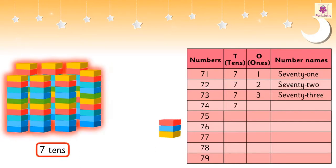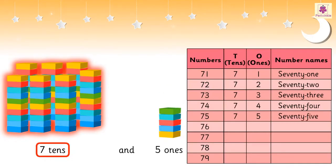7 tens and 4 ones is 74. 7 tens and 5 ones is 75. 7 tens and 6 ones is 76. 7 tens and 7 ones is 77.